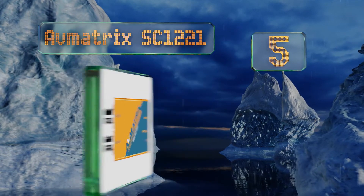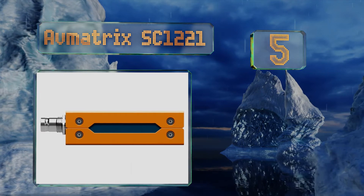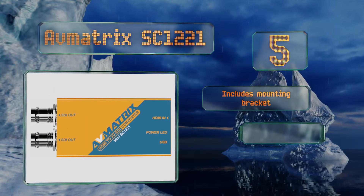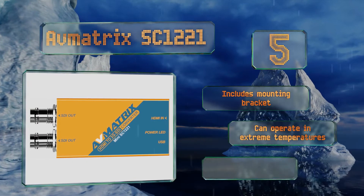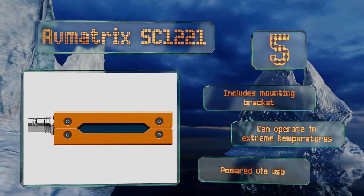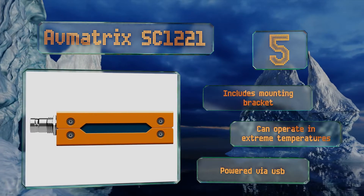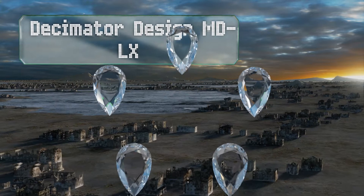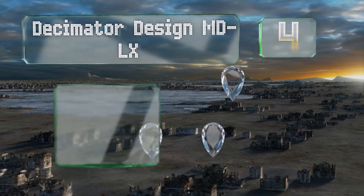At number five, the AVMATRIX SC1221 is one-directional and comes in a compact package measuring just 23 millimeters thick. It has an SDI loop-out connection which allows you to daisy chain multiple devices together without needing a distribution amplifier. It includes a mounting bracket and can operate in extreme temperatures. It's powered via USB.